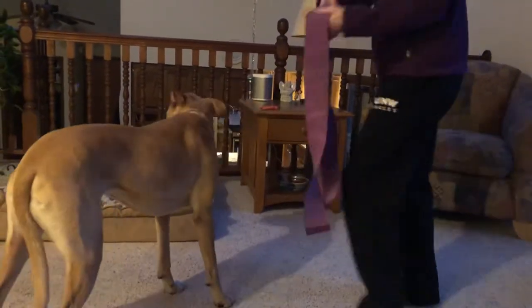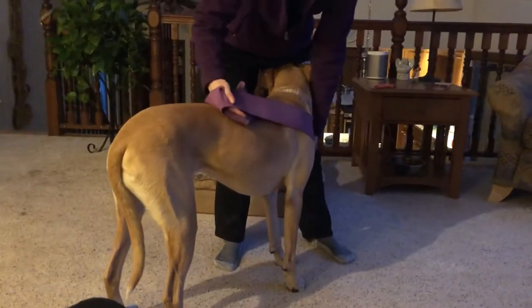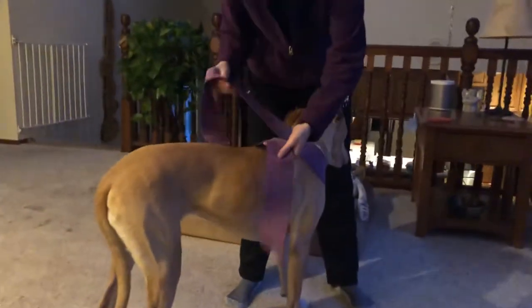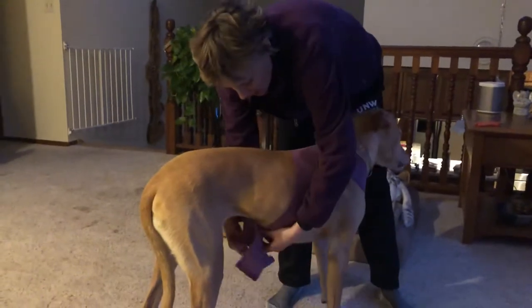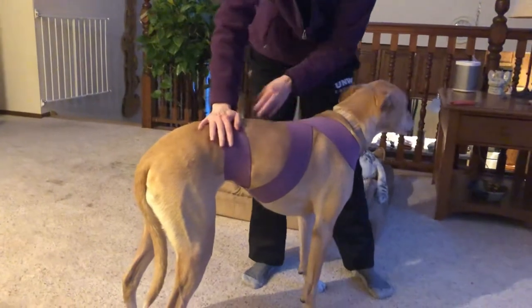Three-inch ace wrap in half. Put the half at the chest. Cross over the shoulders, under the belly, and tie it off on the back.